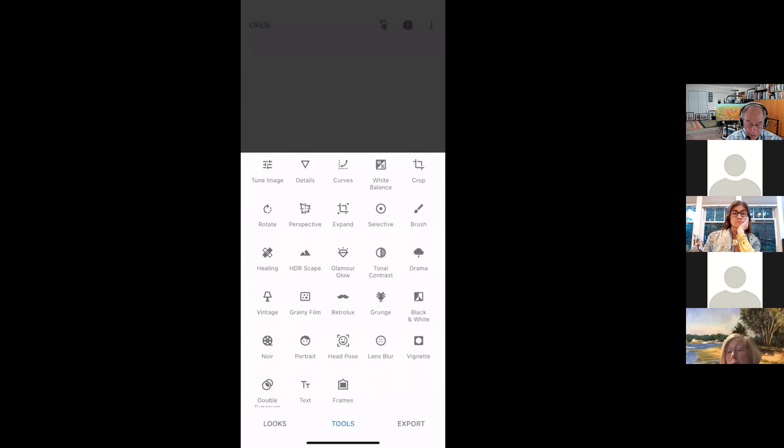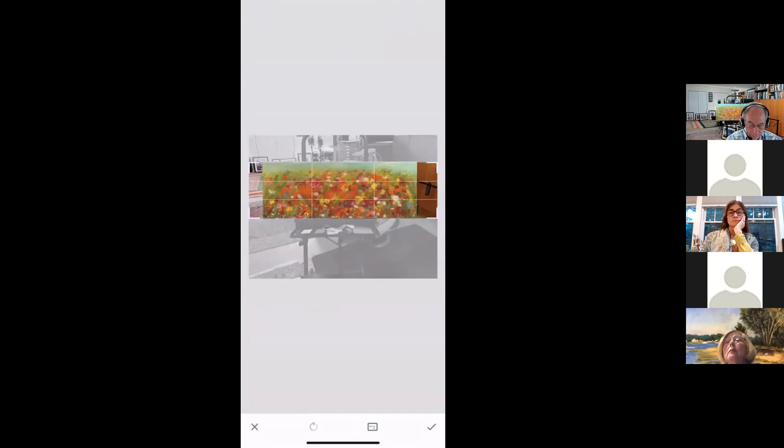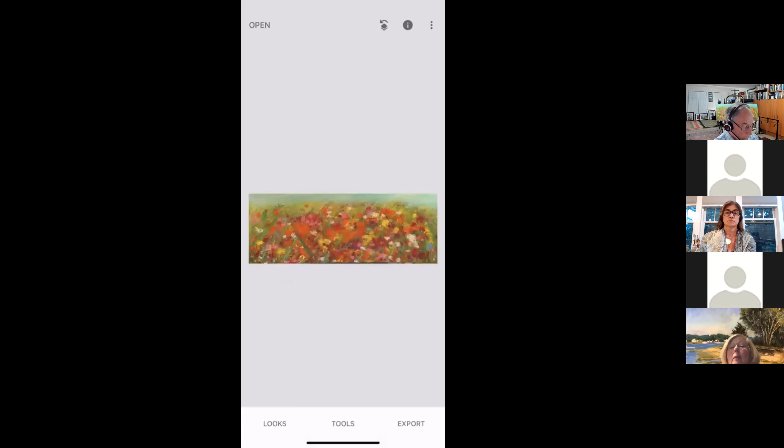I go back to Tools and want to crop — in the top row on the right it says Crop. I pull down from the top and from the bottom, then the sides, until all I really have is the artwork selected. You can still see what the total image was, but just like the entry form says, you should crop it to just the artwork. This change hasn't taken place until I click the check mark, and then the screen pops up with just the photo of the artwork itself. The artwork is there but the colors are off.